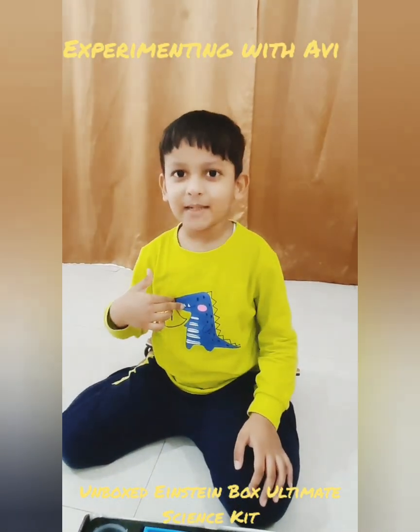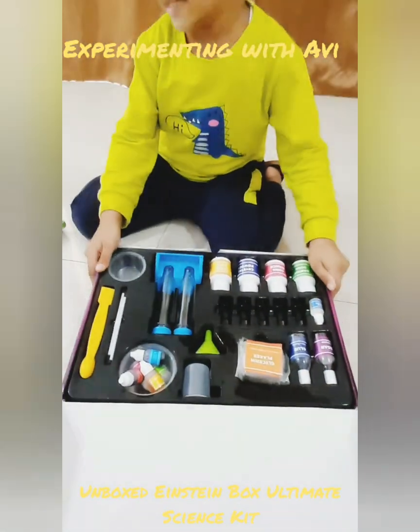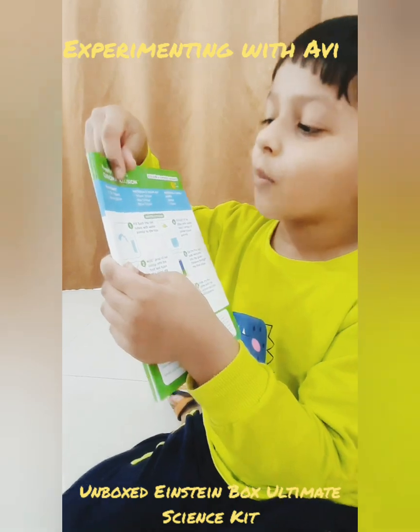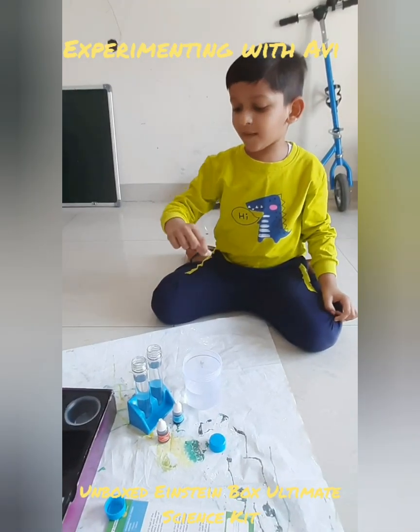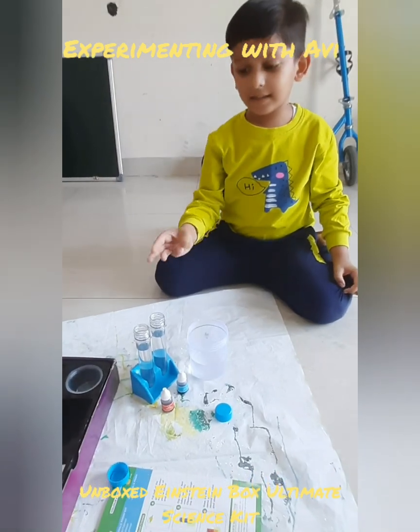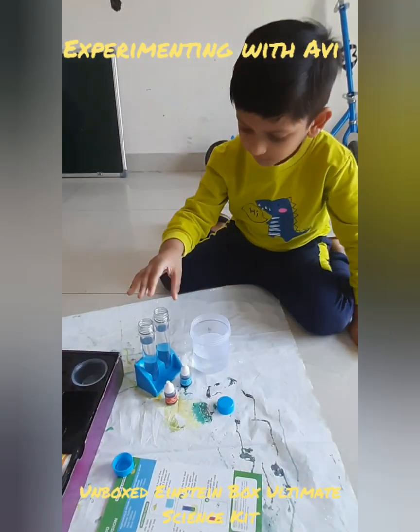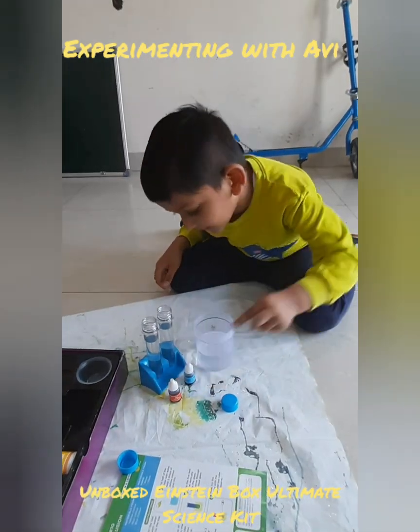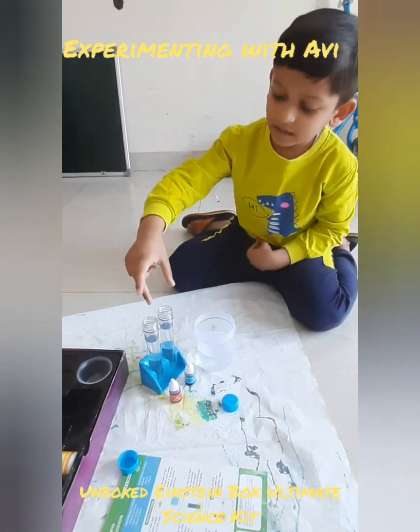Hello friends, my name is Evyananti and this is my science kit. Today I am going to do this experiment: chroma illusion. I have brought water in three containers, and now I will add red color and blue color in this.